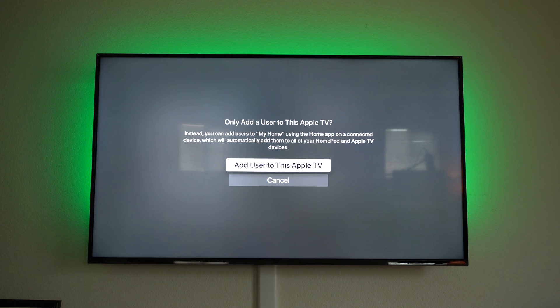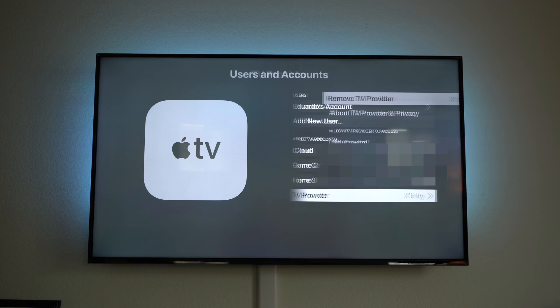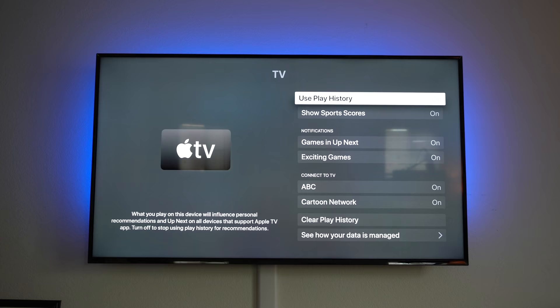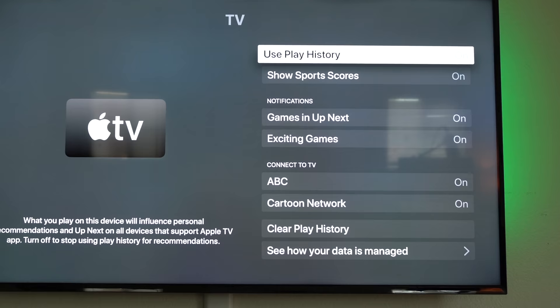Adding a user requires the host to enter their password first. Also, if you're subscribed to a cable provider, make sure you have it paired and synced here — this way some applications will automatically sign you in. As you can see, I already have quite a few connected.